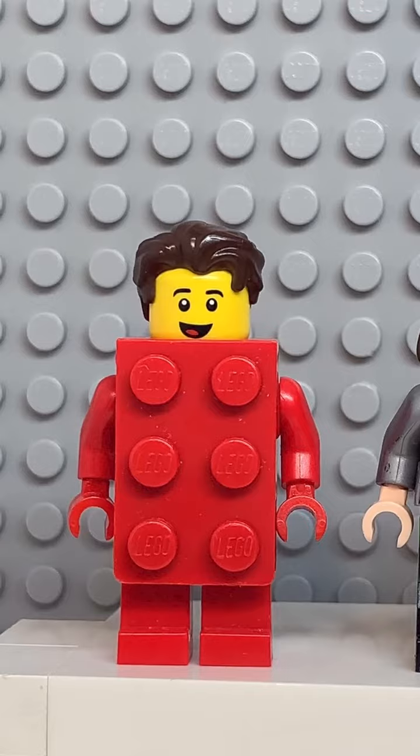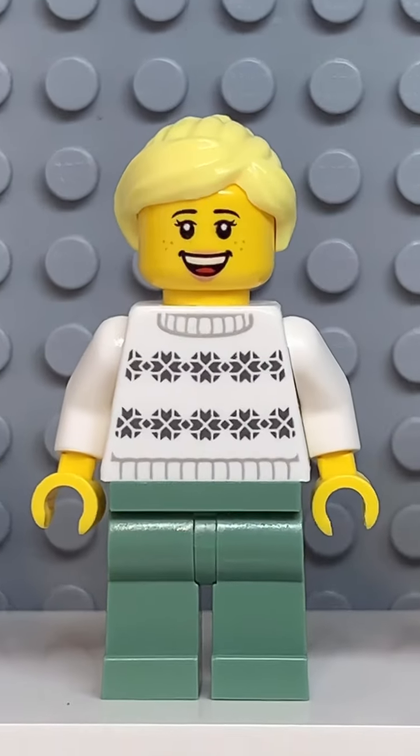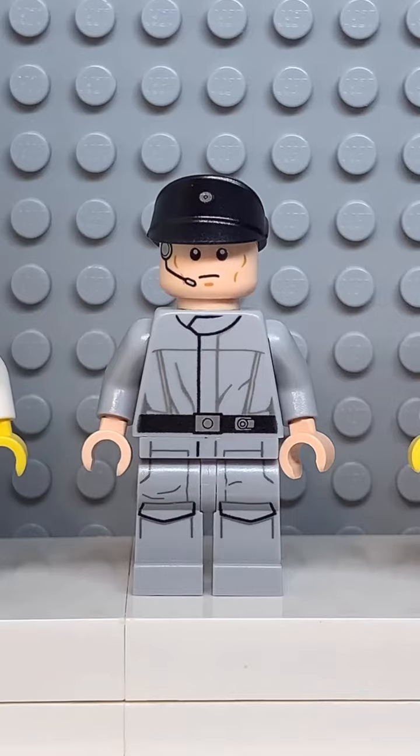Here's how to make a custom Lego James Charles. Starting at the top, you're going to get the hair from this guy here. Then you're going to get the face from Kira, followed by the torso from this girl here. Some light grey arms,